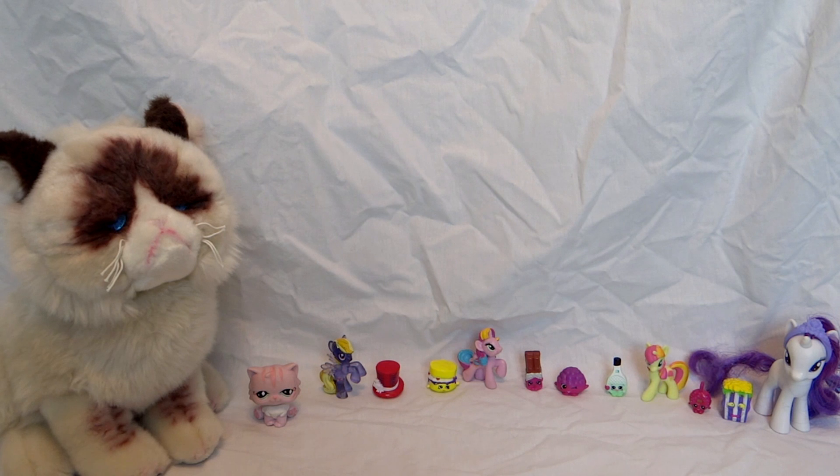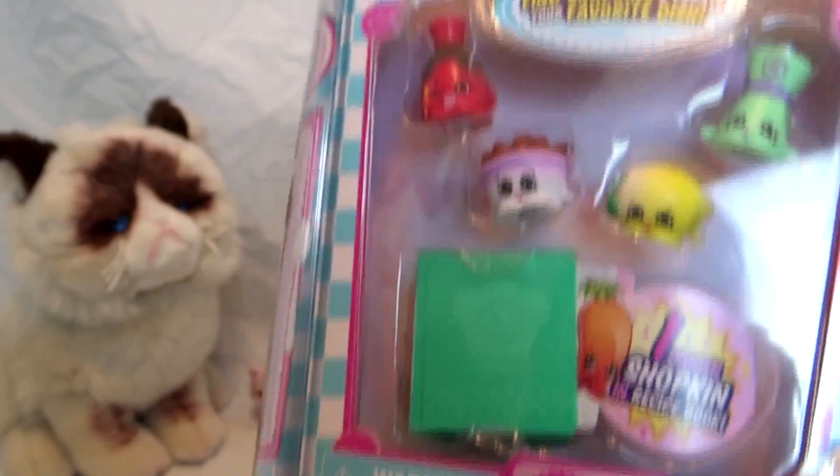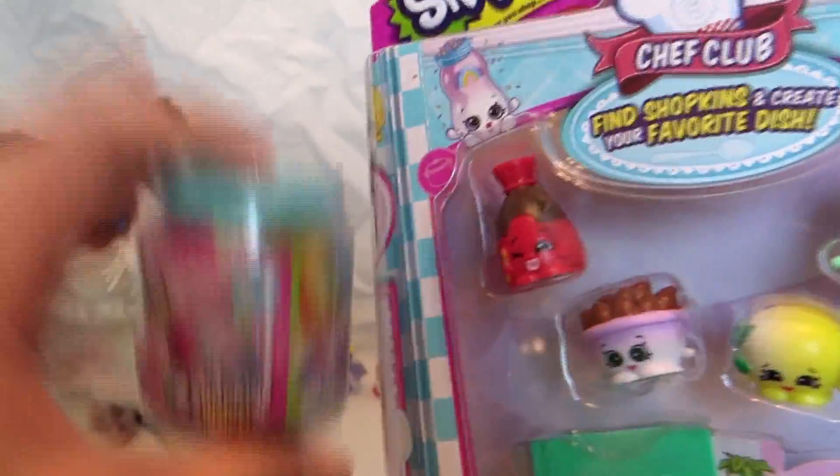Hi guys, welcome back to the Poco Toy Show! Today I have a very special guest with me — my sister! She's here because we're both super excited about Shopkins Season 6. We've never opened this before and we're really excited. We have a five pack and a two pack, and these were the last ones.